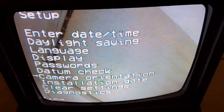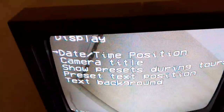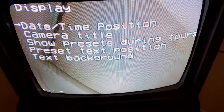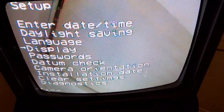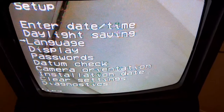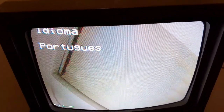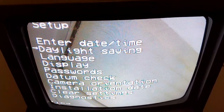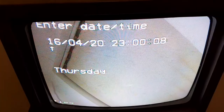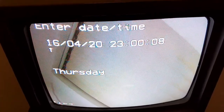You can change your display — camera title, show presets during tours. Your passwords can be changed and you can lock presets. Languages available include French, Dutch, Spanish, Portuguese, and English. Daylight saving is set to auto. And here you can enter your date and time — oh, is it 11 o'clock already?